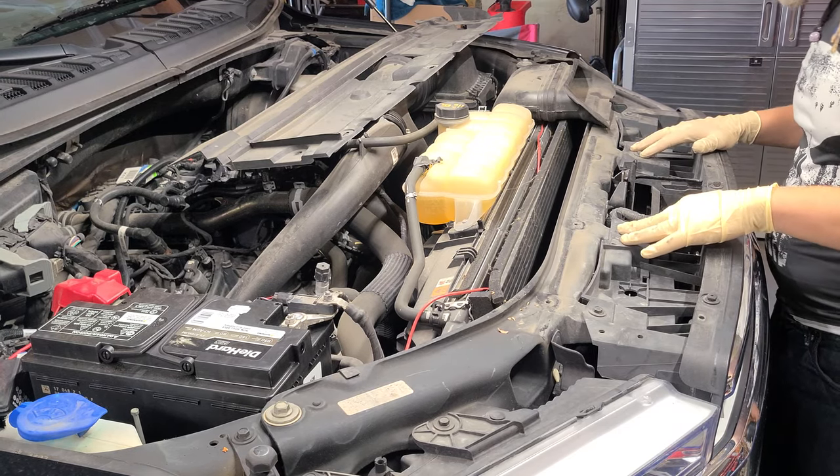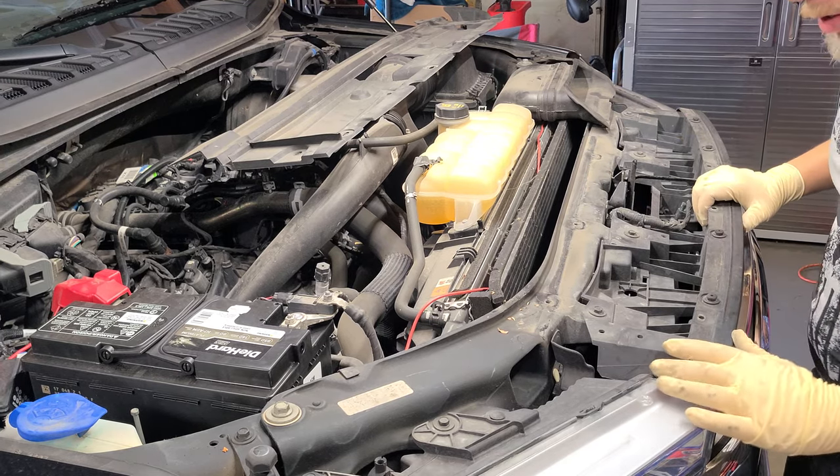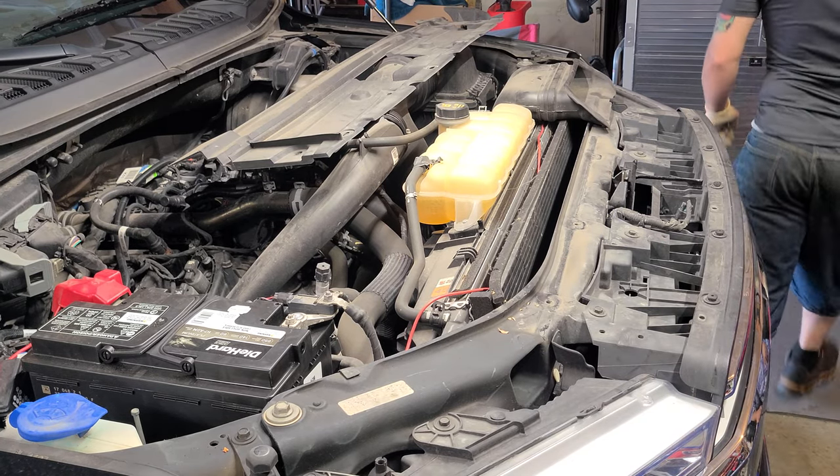Now we've got one, two, three, four — ten millimeters we're going to have to remove. We might have to remove the latch and set it to the side, but we're about to see. Let's get it cracking with these 10 millimeters and come over here to my box.